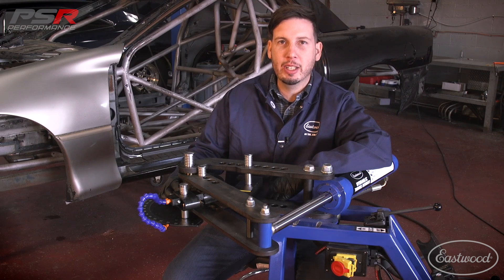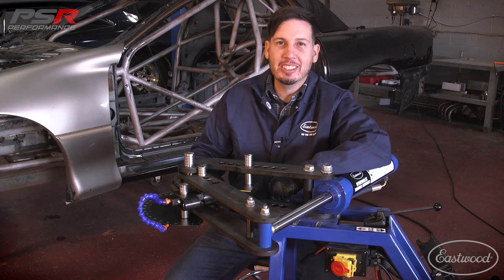At this point, the hydraulic tubing bender is all set up and ready to roll. If you want to see the tubing bender in action, click the link and watch the next video.